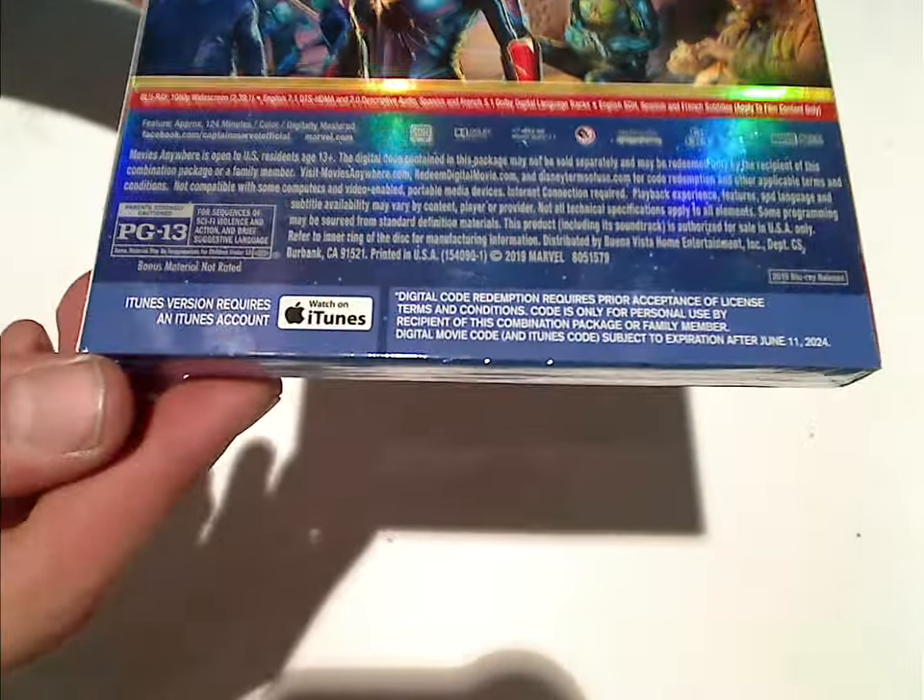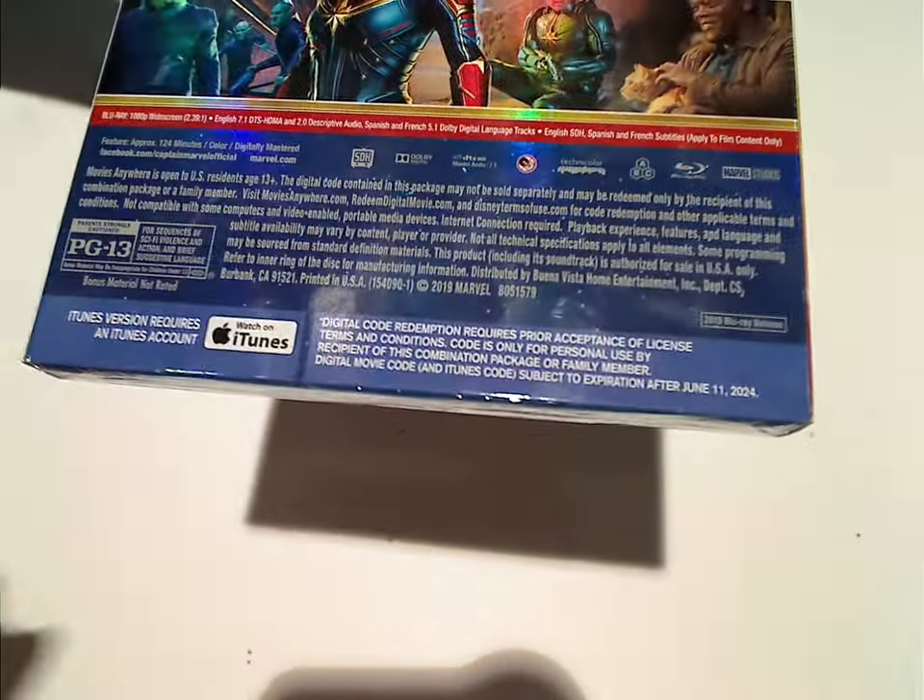And then the runtime — 124 minutes — and it says 'a genuine game-changer,' and yeah, I kind of agree.